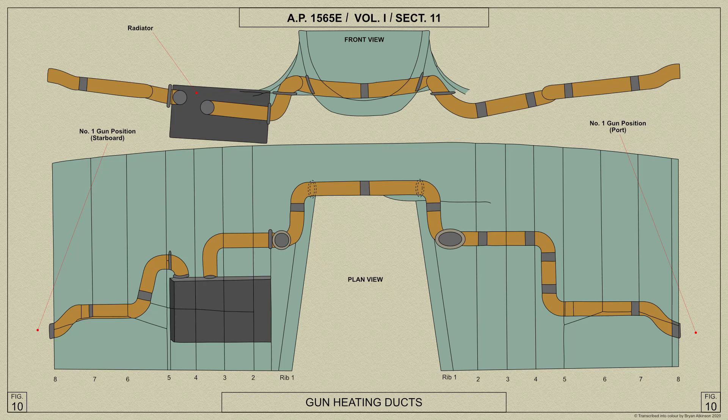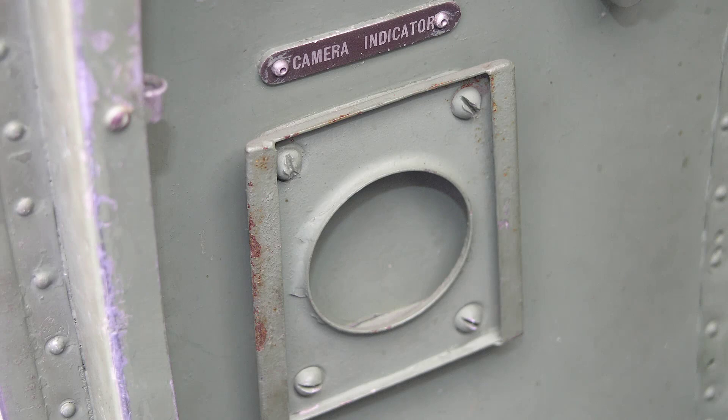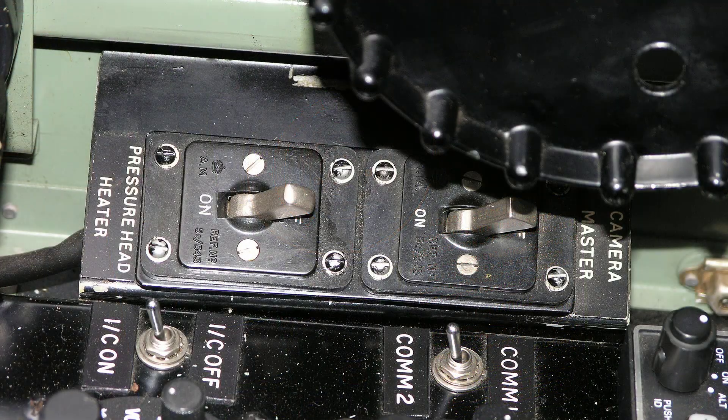Here's an AP diagram showing the heating duct for the guns. Next to the pilot's door on the port side of the cockpit is mounted the wedge plate, and we can see it with the camera gun's footage indicator type 45 fitted in position on the wedge plate. The aperture switch as shown here enables either one of two camera gun apertures to be selected, the smaller aperture being used for sunny weather. A main switch for the cine camera is also mounted on the left hand side of the cockpit.